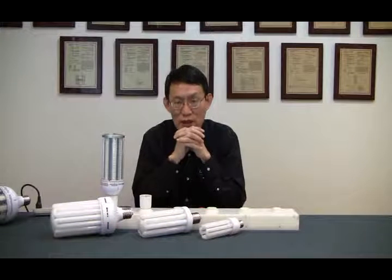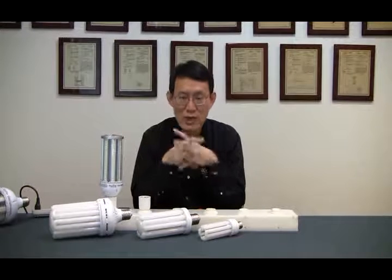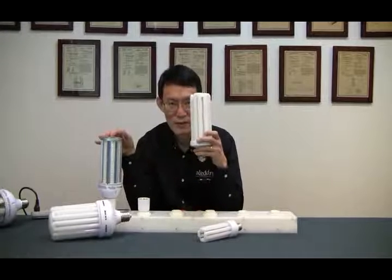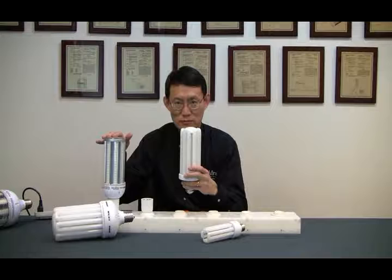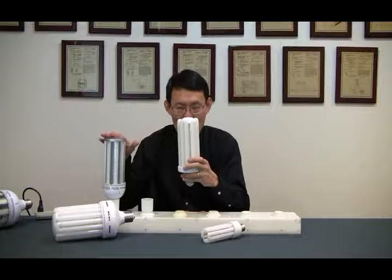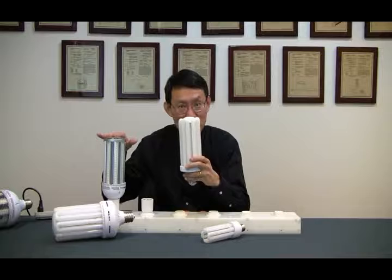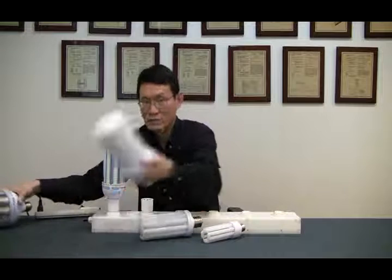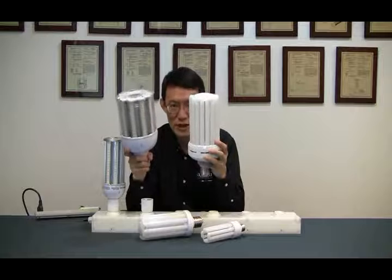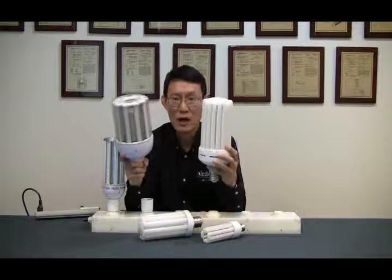The mogul-base models are DLC 4.0 certified for utility rebate applications. The eBase models don't have that certification category just yet. But the price is very competitive compared to the cone lamp and the CFL U-Land — this one costs 50% less than that one, and the 80-watt model is 60% less in price compared to the old LED cone lamp.